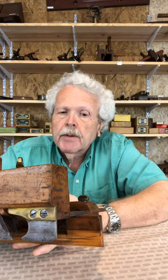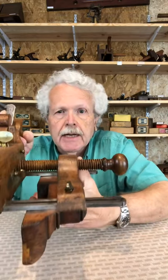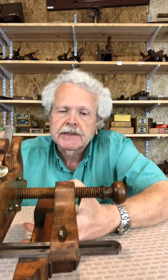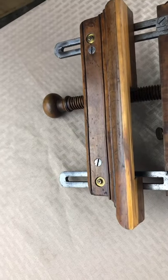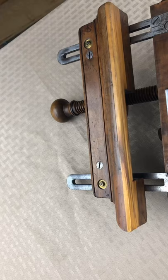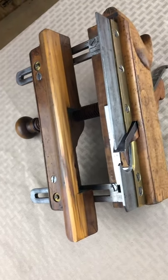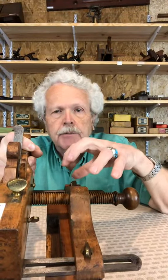One of the problems with a plow plane is always being able to adjust the fence, which rides along the side of the board, to get your correct distance in from the side. You have to be able to adjust that for different widths while keeping the fence absolutely parallel to the board. The earliest plow planes just had two arms to the fence, so you would have to move them independently, and it was always a problem to get it absolutely parallel.